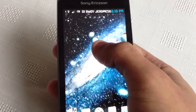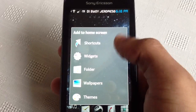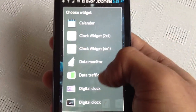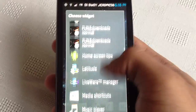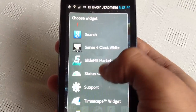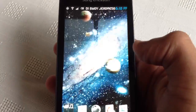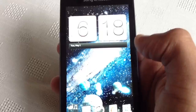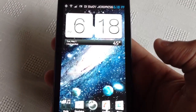Then what you need to do is long press on your screen, click on Widgets, and scroll down until you see the Sense clock widget. Click on it and now it's on your home screen.